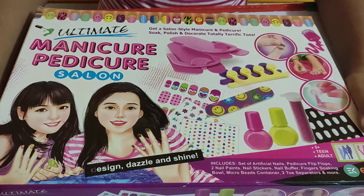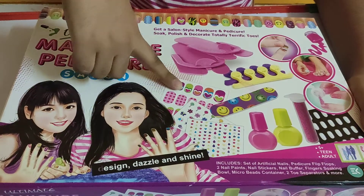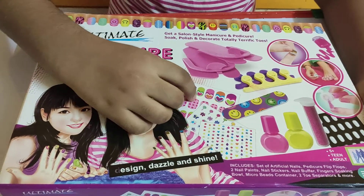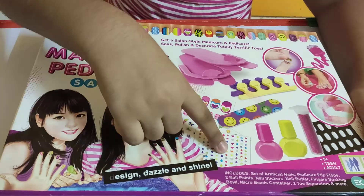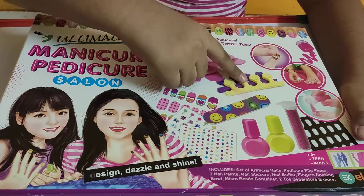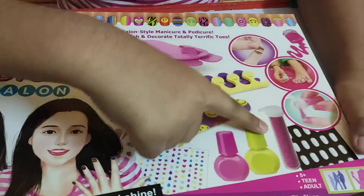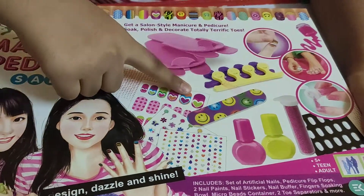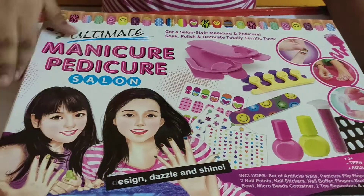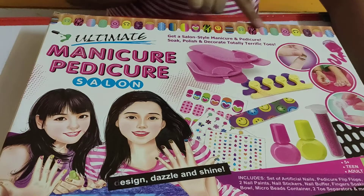So guys, see here - there are some stickers. There are three stickers, but actually there can be one or two stickers, but on the print it will have three stickers. Here are some gaps like this, some glitter, and the stickers I talked about. These are some girls shown over here, and this is some nails.